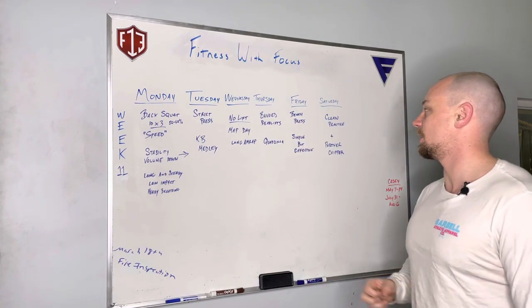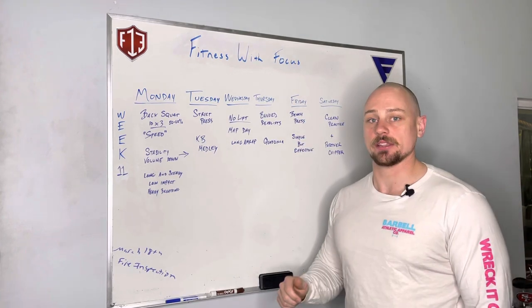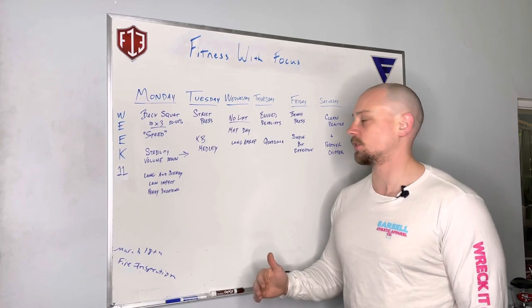On Friday we are bench pressing again — 10 by 3, looking for speed reps. Nothing too crazy as far as weight.